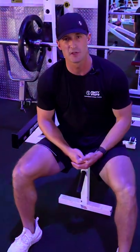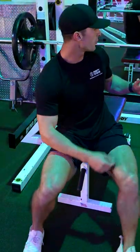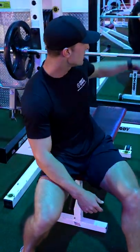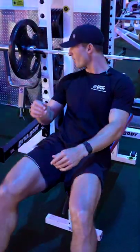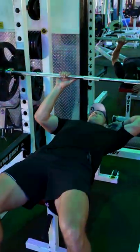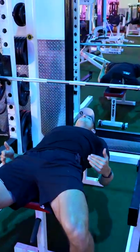Alright guys, so right now we're going over the barbell bench press — a very typical movement to work the chest. What we're going to want to do is find a bench and have the barbell set up. We want to make sure our bench is in a good position so that our head can touch, as well as our butt, and our feet can be in a good position on the floor.